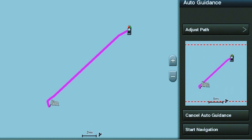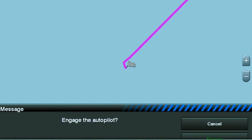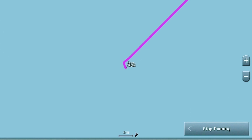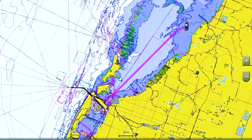The first way is by selecting a waypoint that you already have programmed in your GPS unit. So what you want to do is come to your screen, go ahead and press waypoint, then press search, and type in the name of the waypoint that you want to look for.